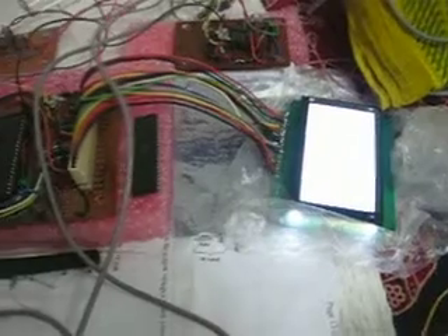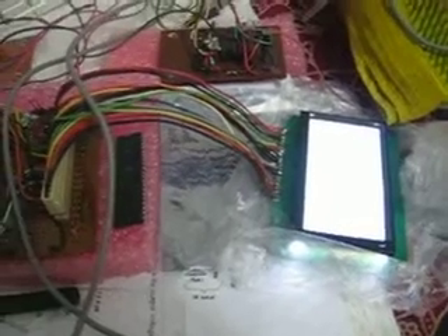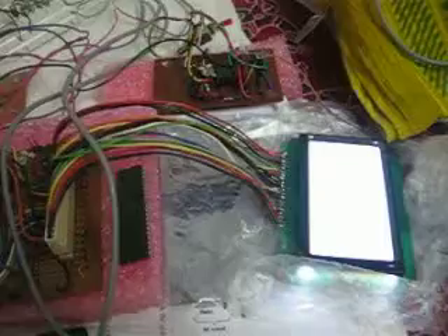Here is an ATmega32 and GLCD-based low-speed oscilloscope, used here as an ECG monitor. We can see how an ECG signal can be monitored on this screen.